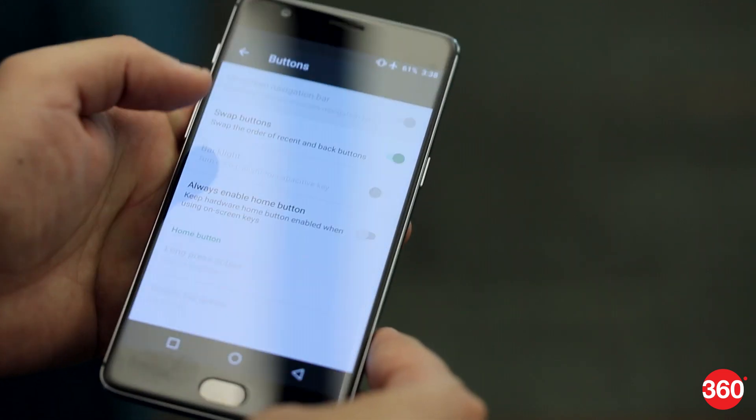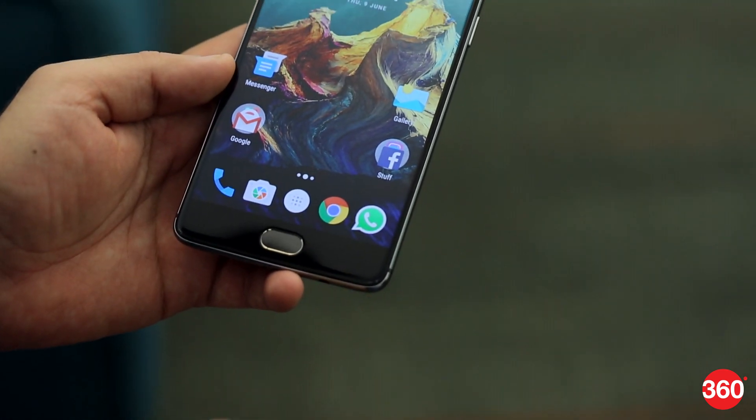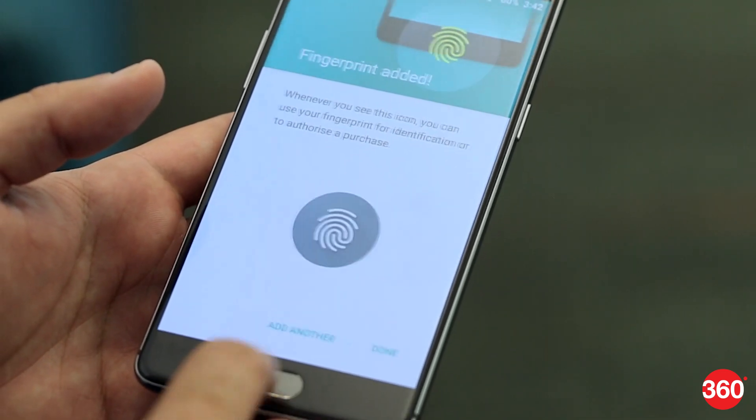You can deactivate these and replace them with on-screen buttons if you like. The fingerprint sensor works with just a gentle touch even when the phone is in standby, and is quick and accurate. OnePlus claims that the sensor actually learns your habits and gets better over time.